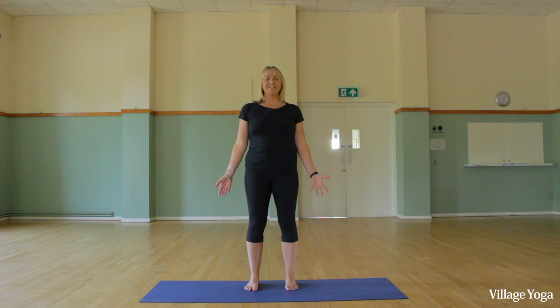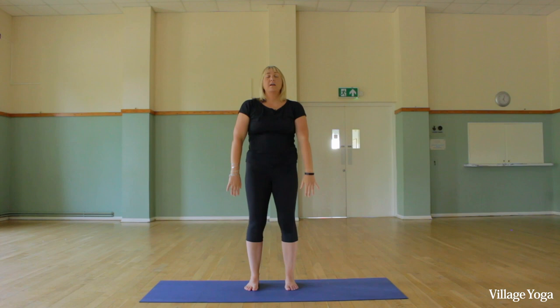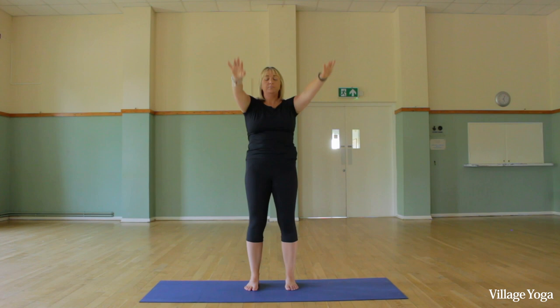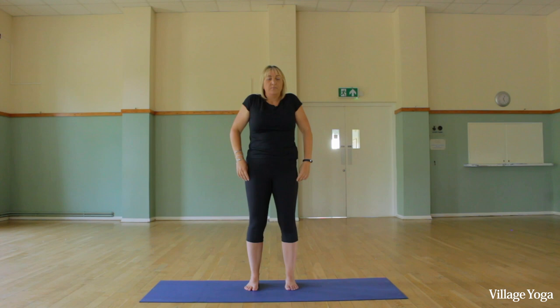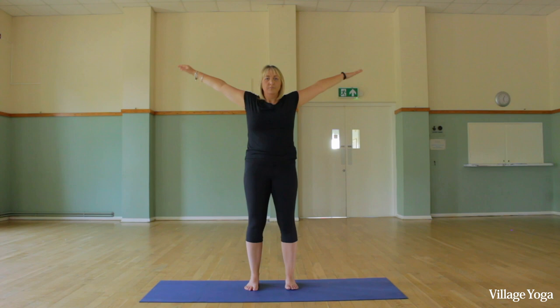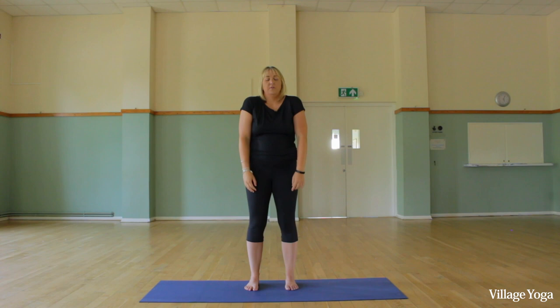Just a little bit of movement now — we're going to inhale and take the arms up, look up if you want to, and exhale down. If you'd like a little bit of a backbend, feel free. Breathing in and up, breathe out and down — really great for shoulder mobility, especially as we get older. Now rolling the shoulders back, taking the arms out to the sides — inhaling up and down, and again up and down.